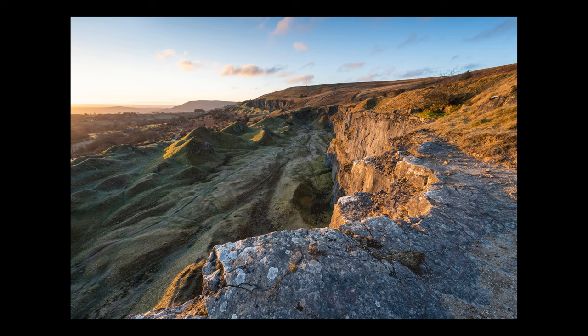Looking back at this photo it just seems to be lacking something. I think I was too wide and also that sky is just a little bit boring. Maybe if I came back midwinter when the sun is properly in the frame with more clouds this would work a lot better. Let me know what you think in the comments below.